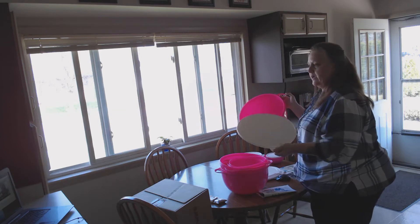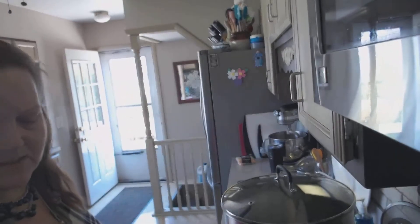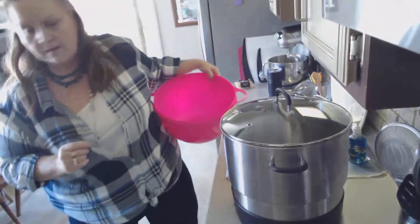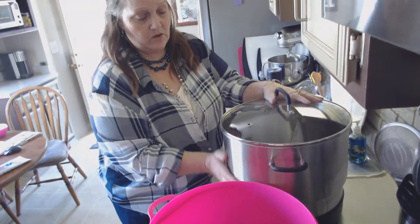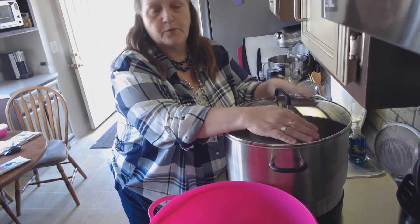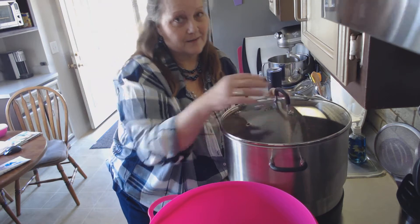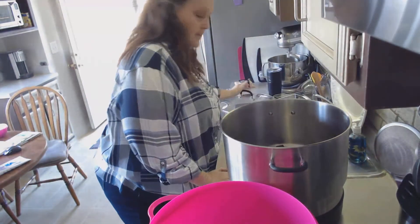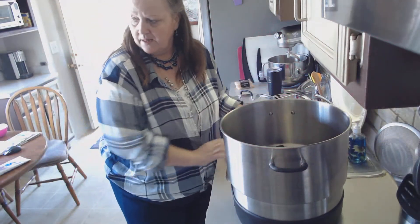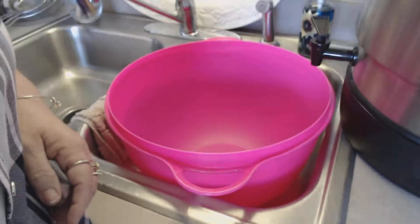If you have a ball canner — I've got one sitting out here so I can demo it for you. Let me turn you so you can see it. The ball canner holds 59 cups. Let's say you've got your stock, broth, or soup in there. I'm going to show you: I take my 59-cup bowl, put it in the sink. See where the spout is? I've got this up on the ledge a little.